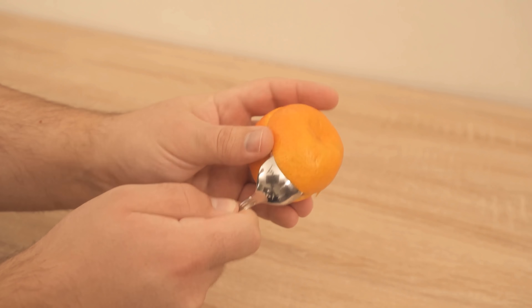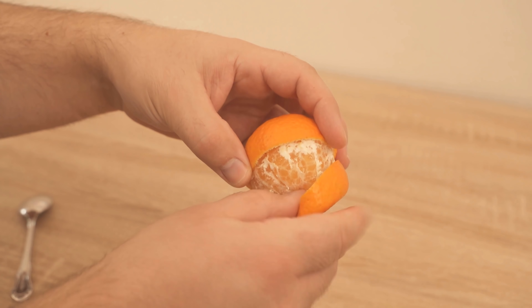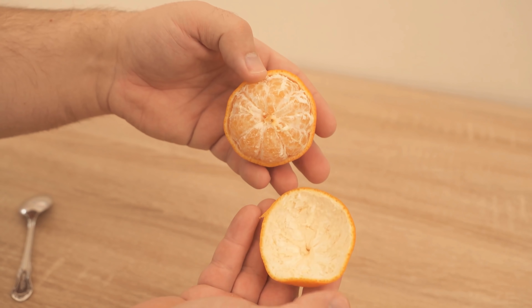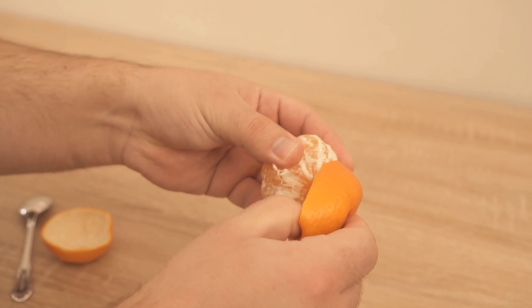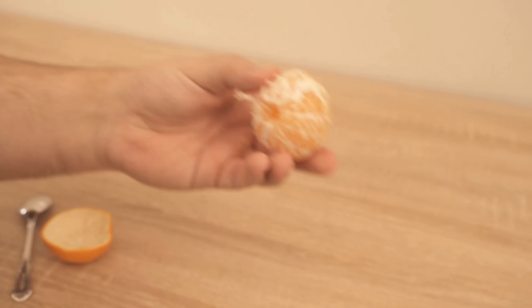Because otherwise, unfortunately, this trick does not work. So I'm going to carefully pull off the first side here, as you can see. And now I'm going to move on to the other side. We should make sure that we pull this long fibrous piece out of the fruit — in other words, we should definitely leave what is visible here on the fruit.